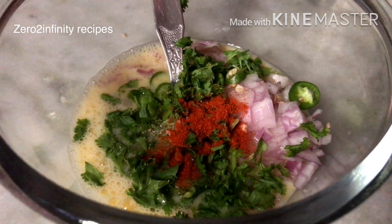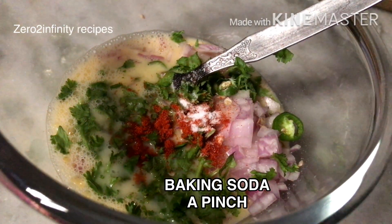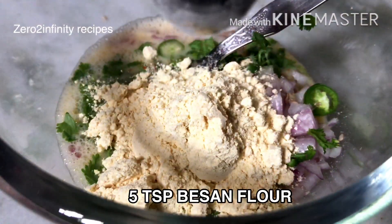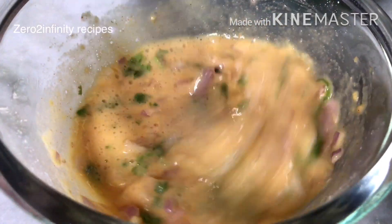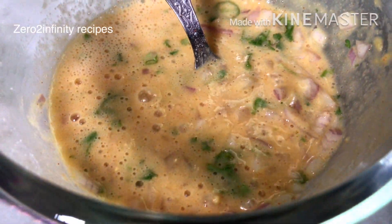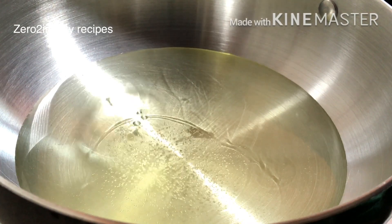Add half a teaspoon of red chili powder. Add a pinch of baking soda — this is optional. Add two teaspoons of flour and one teaspoon of baking soda.